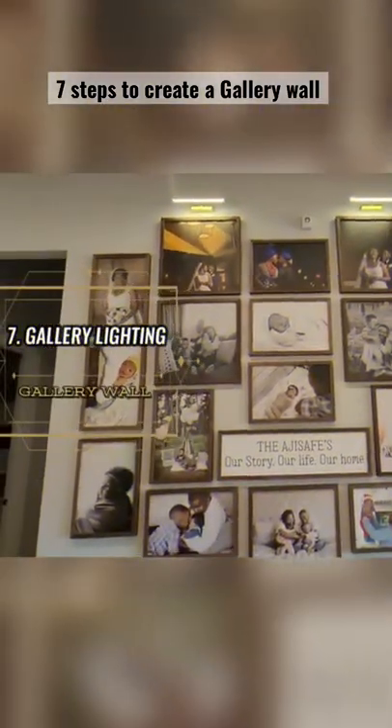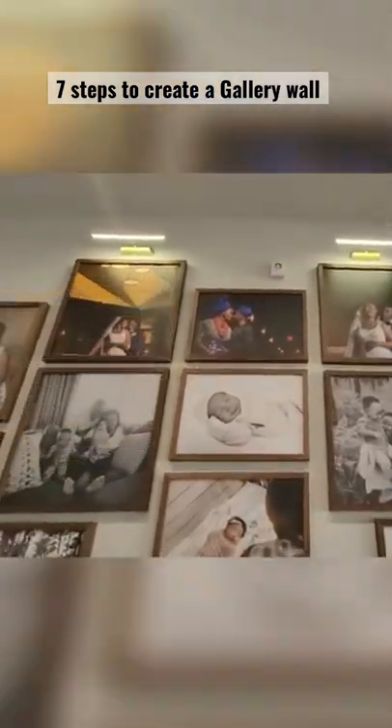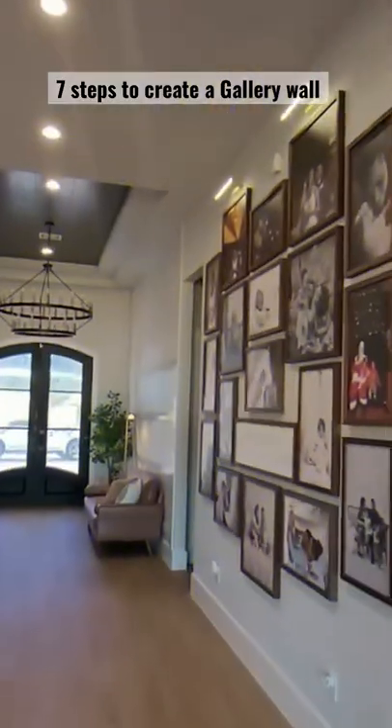Think about gallery lights. This is an additional step to adding that touch of elegance to your gallery wall and just making it absolutely stunning.